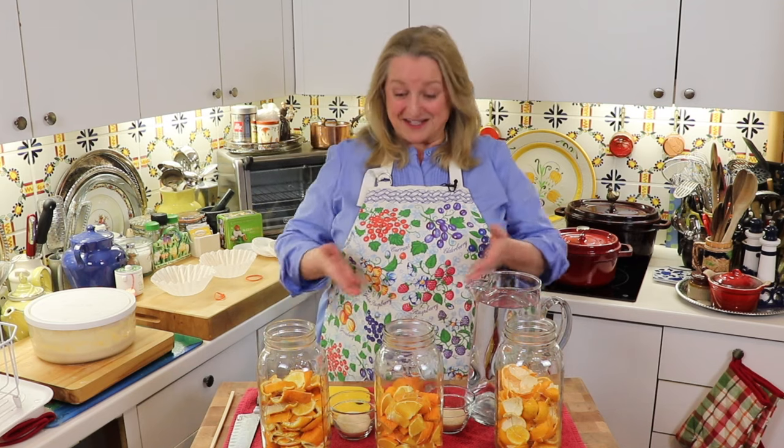This channel is all about living the simple life by cooking from scratch, making home remedies, and creating a cozy home with charming thrift store finds. If you're like me and you like living the simple life, be sure to subscribe to my channel and click on the little notification bell below — that'll let you know every time I upload a new video.